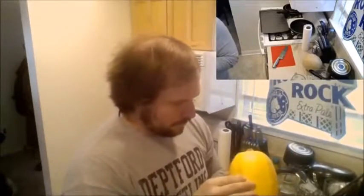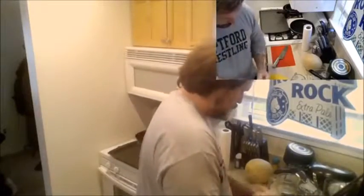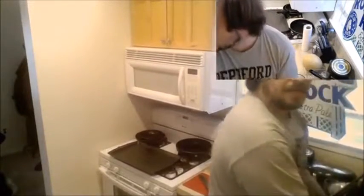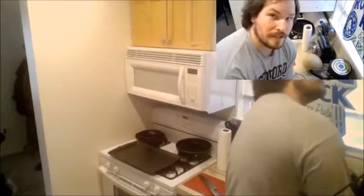What I'm going to be doing today is making chicken alfredo. But instead of using spaghetti, I'm going to use spaghetti squash. I've actually never made this before, so hopefully this comes out well.